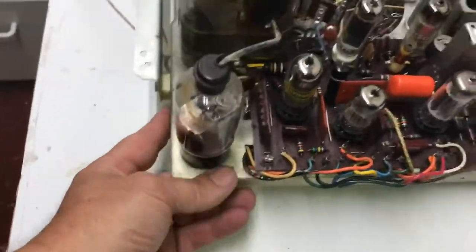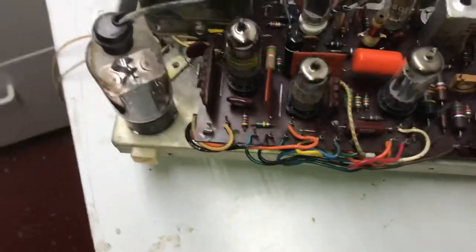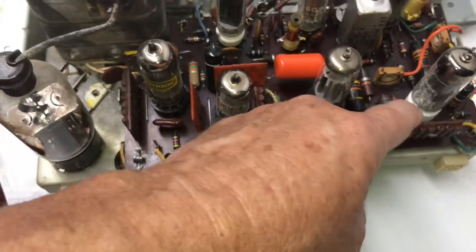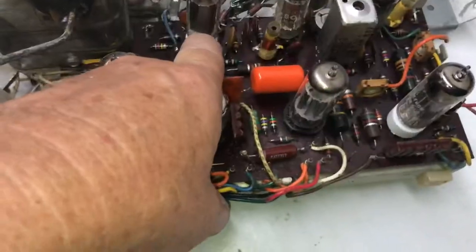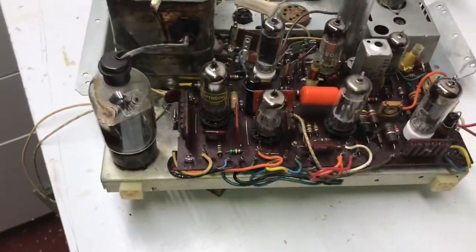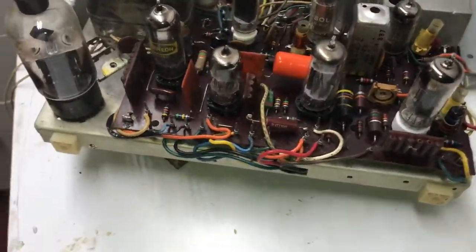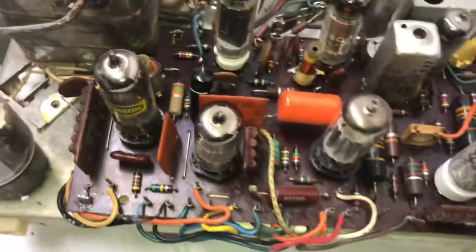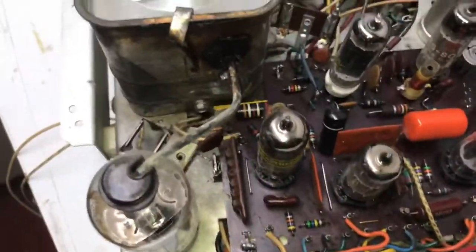Looking this circuit board over, you can see it has had some work done to it — a couple of new sockets right here and right there; they're white, pretty obvious that they're new. I may change them. You can see where the grounds have been taken loose in several spots. It's definitely been worked on before, but the set works.